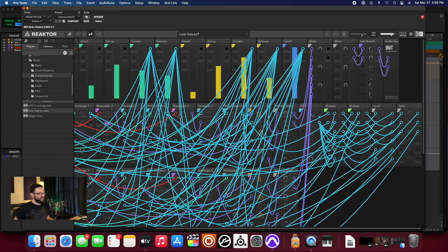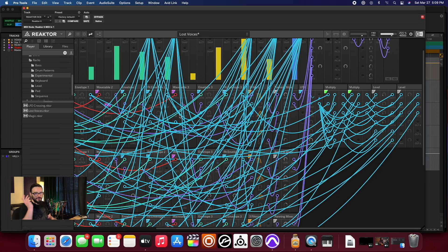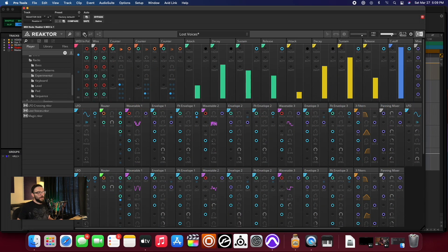Oh, look at all these connections! If you're a user of Reactor, every time you connect a wire it starts computing all the stuff that would happen if you started playing material — so just connecting wires sometimes... yeah, that's fun. I could sit and do that for a while. I couldn't do this on my old machine.